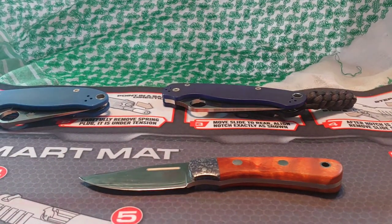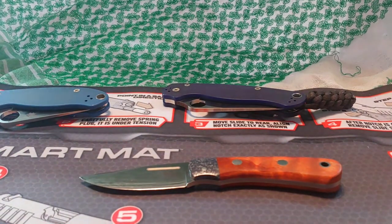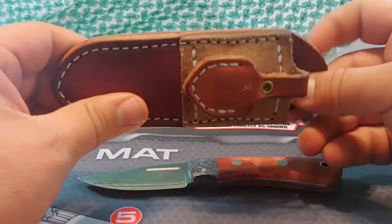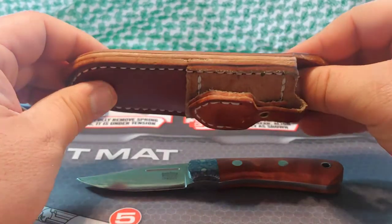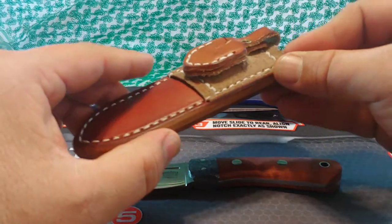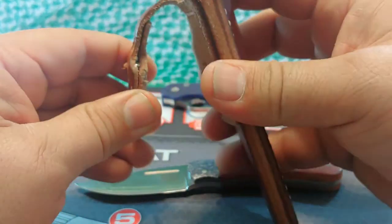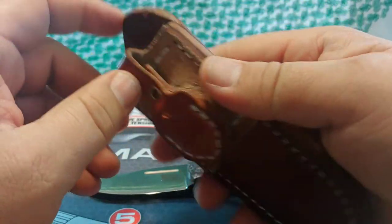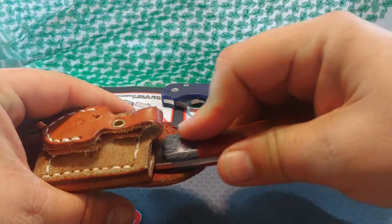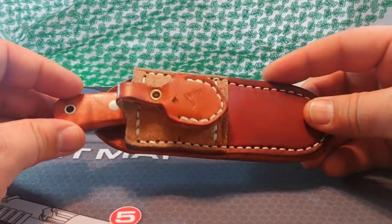I wanted to carry this in my pocket, and on the Bark River forums on Facebook I came across some people recommending these little devices. This is the Delta Insider, from DLT or Knife Ship Free — I believe DLT. How this works is there's a magnet here and a magnet here — it slides into your pocket, the magnets pull together, and it just sits in the pocket. When you slide this in, it's no different than kind of a folding blade — it's a little bit more bulk but it's not bad. This is about $40 on DLT.